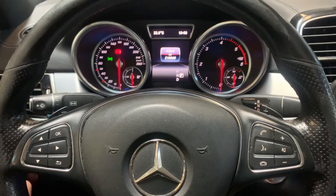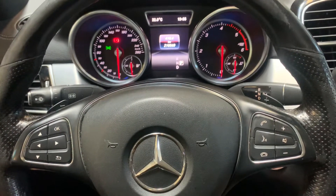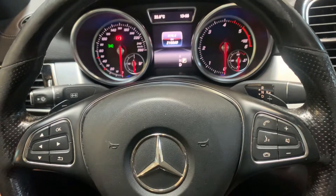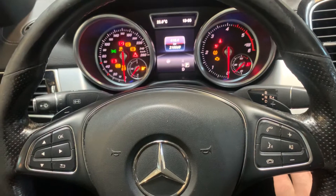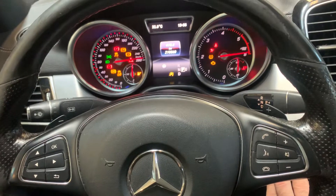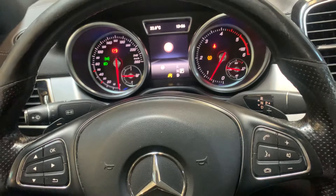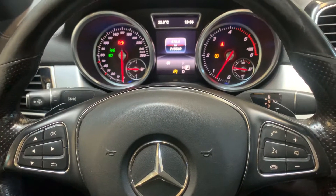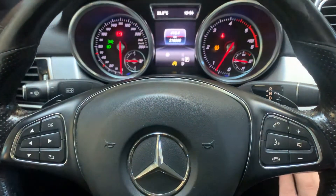Hello guys, welcome back for another video of how to service reset. Today I'm going to show you how to set tire pressure on a Mercedes GLE 2015. We had a flat tire, I repaired the tire, and now if I turn the ignition on, as you can see, the flat tire indicator stays on. Once you've repaired the tire, you have to reset this in order to remove this indicator.